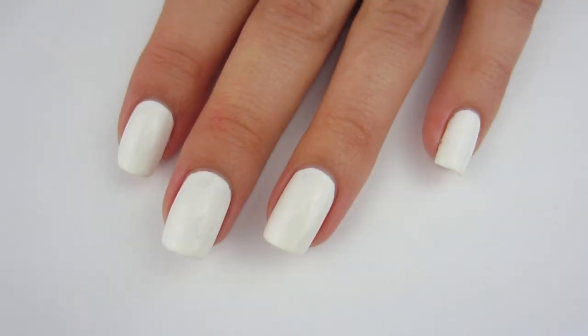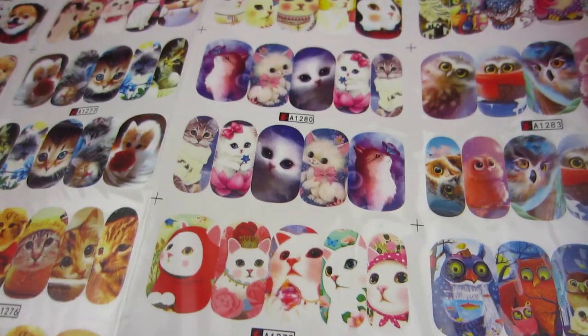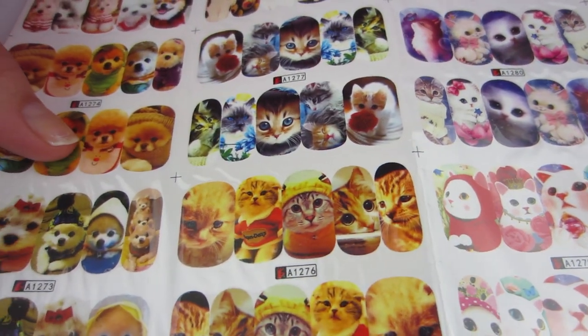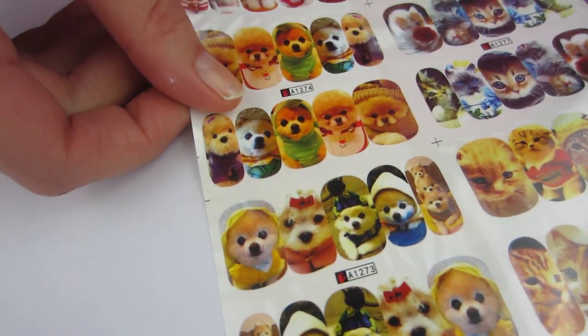Hello, it is Cheap Nails helping you stay frogo with nail art, and in this video I will be reviewing these super cute 99-cent decals. So let's get started!